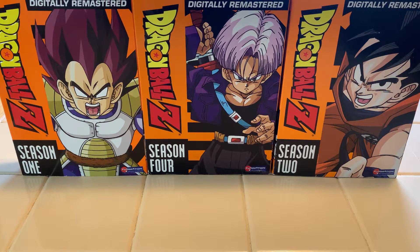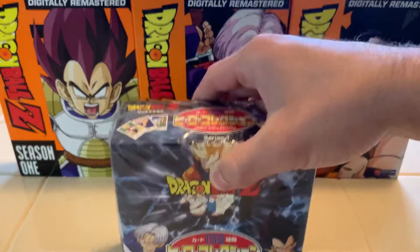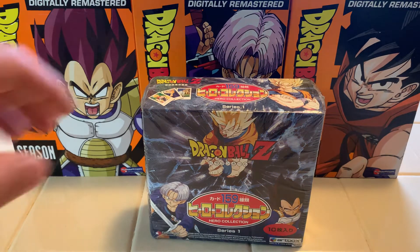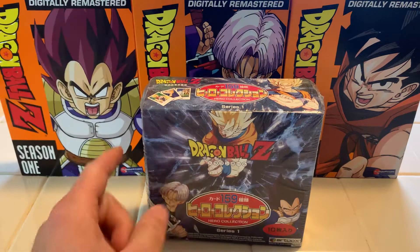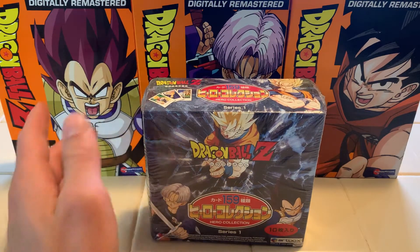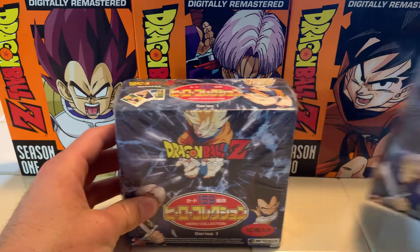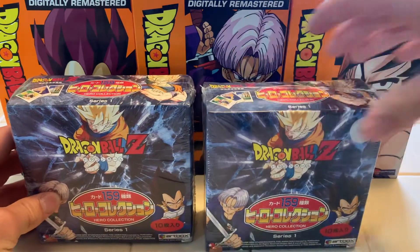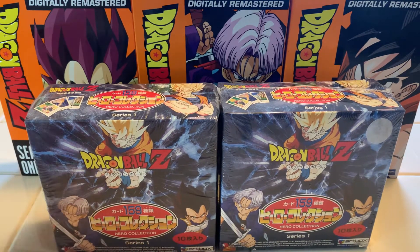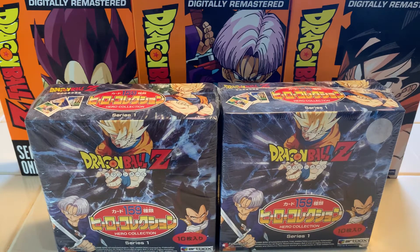Getting right into today's topic — I have a Dragon Ball Z booster box. If you are a subscriber to the channel and you've seen some of my older videos, you'll notice that we've opened some of these packs before. And if you saw my most recent video, the CGC graded card return, you know that I picked up a second Dragon Ball Z booster box. We are going to open one of these on camera over the course of a couple videos, that way I'm not just dumping all my money at once.